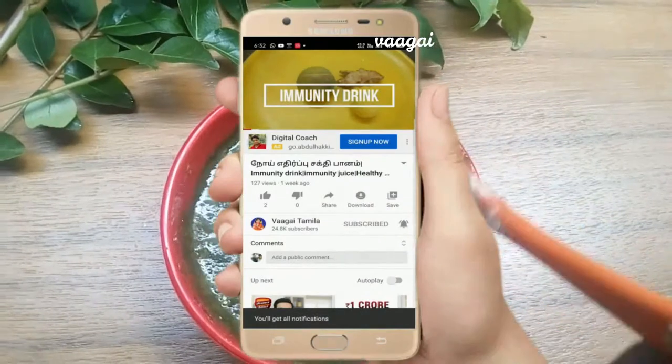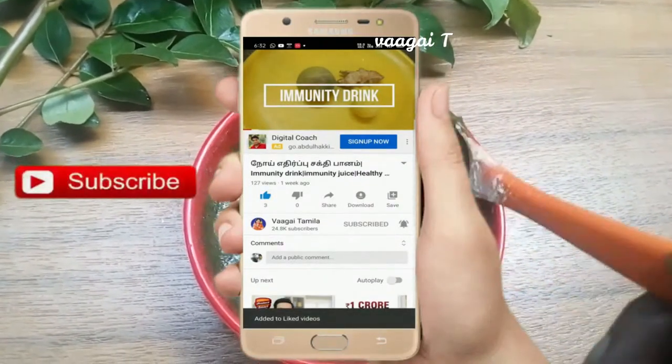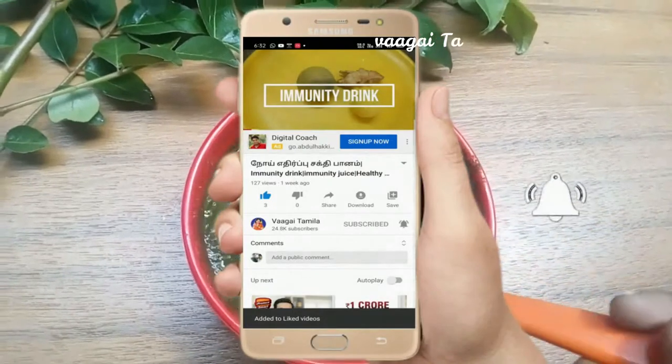Click on the notification button. Please share the video.